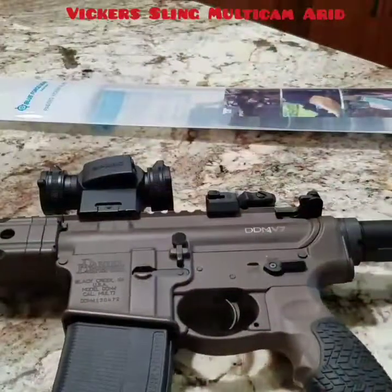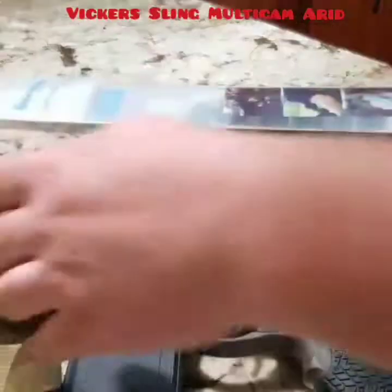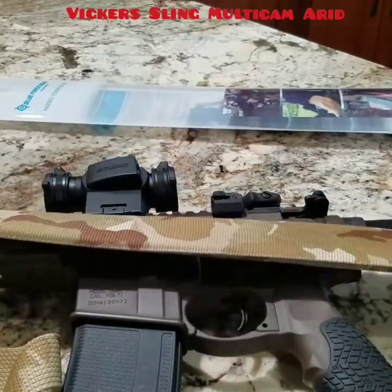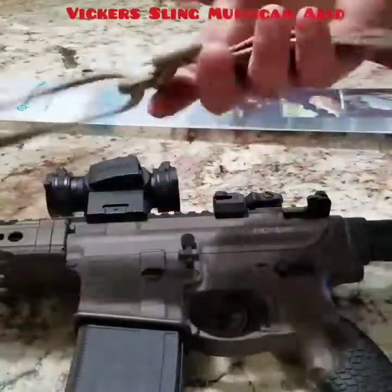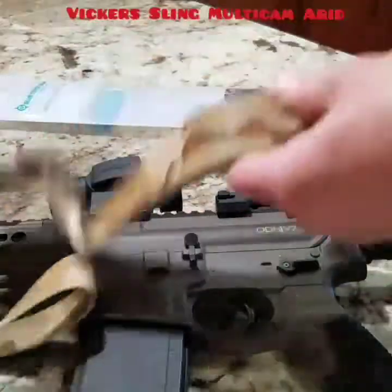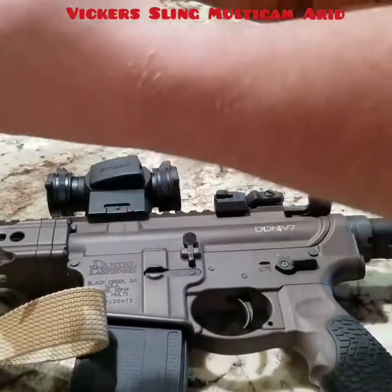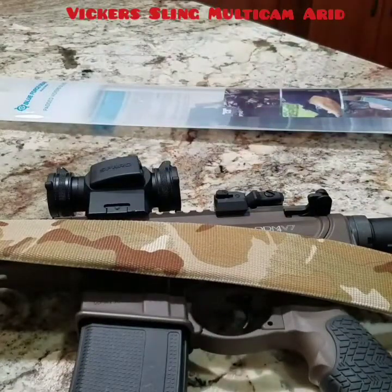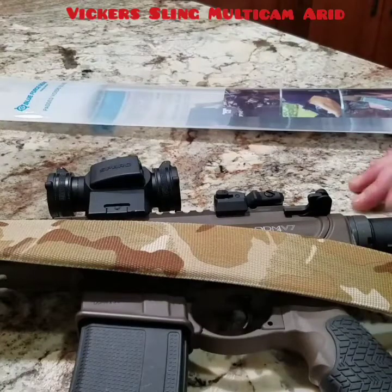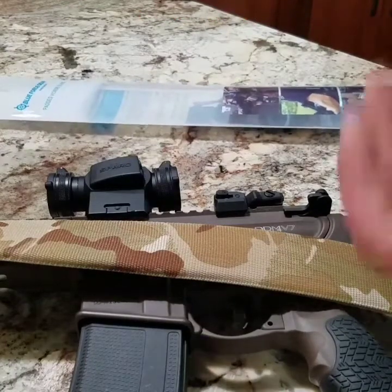It gives you a quick loosen and tighten option. This is actually what gets issued to the Marines — not the padded version, but it'll be all the same width. This has a little pad insert that goes around your back and shoulder. I know what you're thinking — who would think that a Marine can actually teach a soldier something? But I guess I learned.